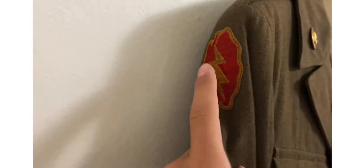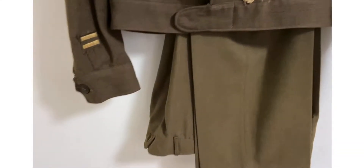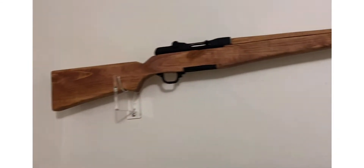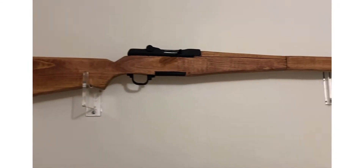25th Infantry Division patch, I think it is. Original M37 wool pants right here, and up here I got my M1 Garand that I made out of wood.